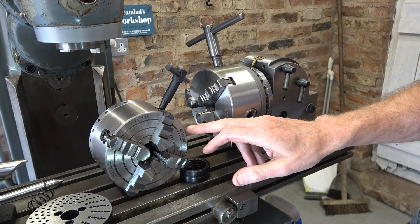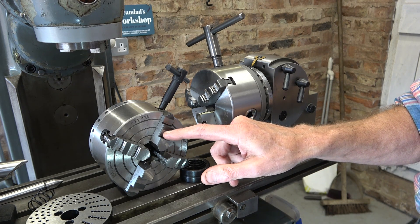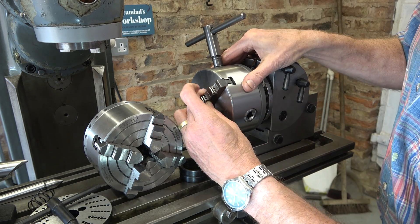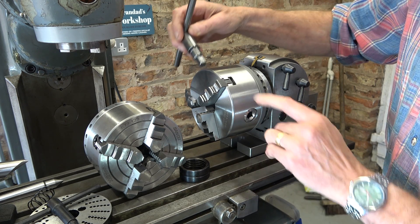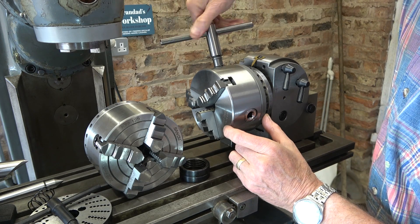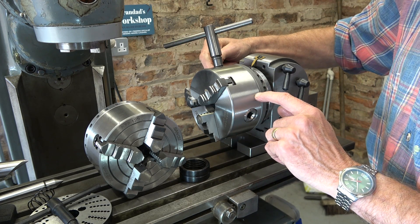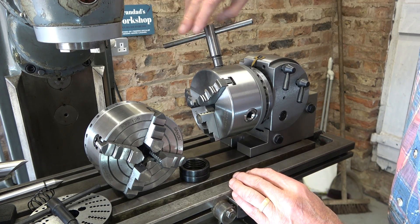This chuck is much better than a similar 5-inch one I bought separately for my tailstock. That one had sloppy jaws and a weedy key; this one has almost no slop and a much larger, heavier key. It feels like it's still running in but otherwise feels really good. This chuck uses four screws versus three on mine - I was hoping it might fit my tailstock but I'd need to adapt the backplate.